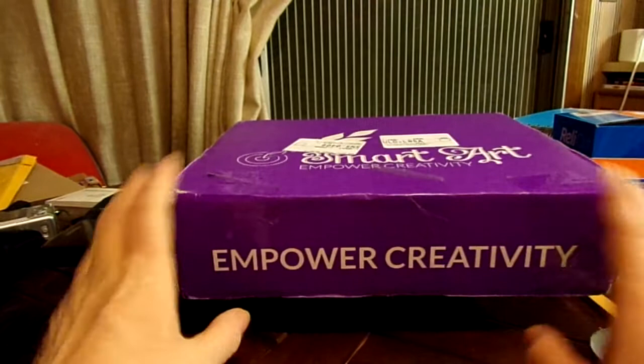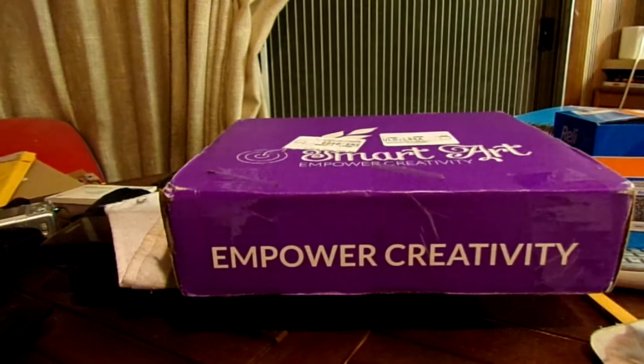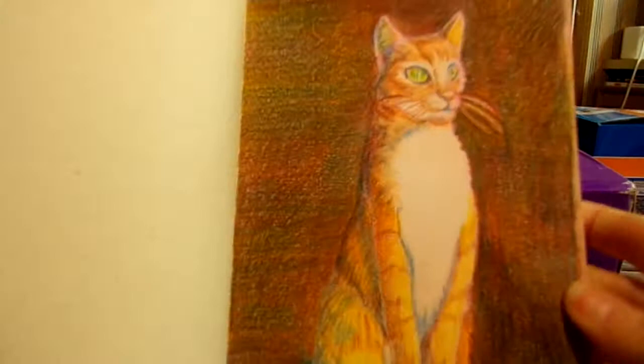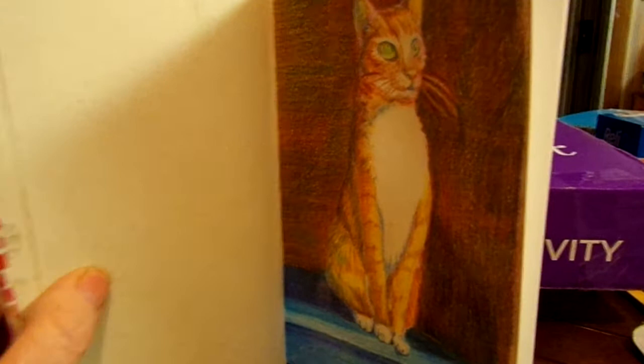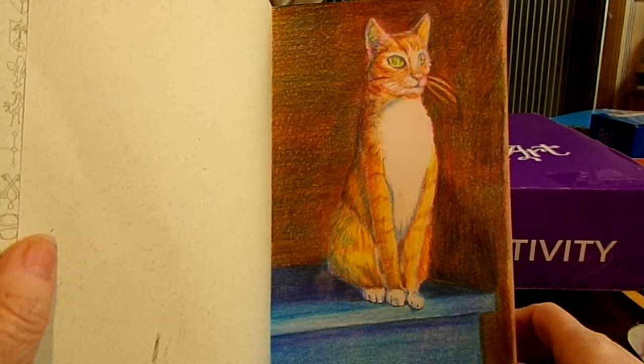I've already opened this box and gone through all the supplies. But before I do that, let me go through what I did for January, February, and March, because I did get those done. January was the Sketch Box sketchbook and colored pencils, and this is the cat I came up with. Let me back up a little bit so you can see it better — if I go too far it's going to fall off the table.